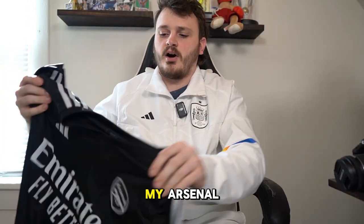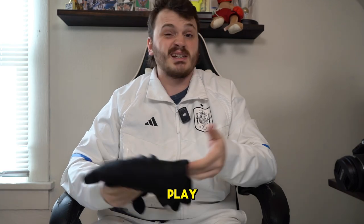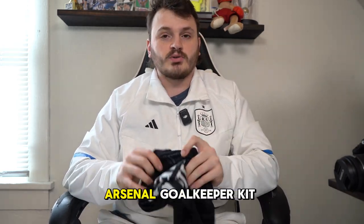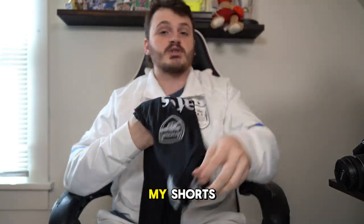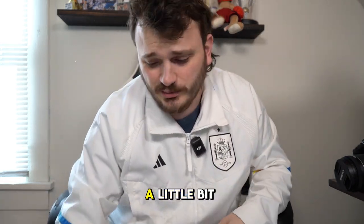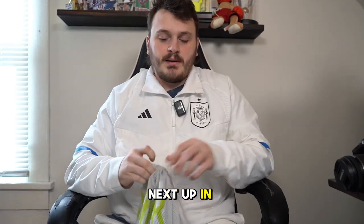I always carry my Arsenal goalkeeper kit as a backup. If we play a team that's also orange I'd have to change rather than just wearing a penny over it. I'll also switch my shorts and socks if I do wear it, because I like to look the part. Playing goalkeeper is a little bit like playing dress-up — I want to look like the pros, I want to be David Raya.